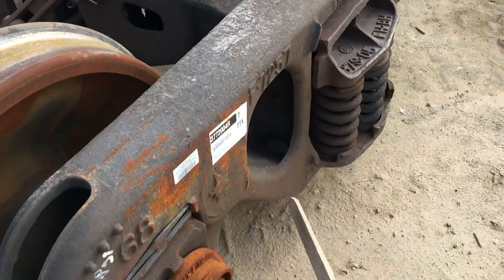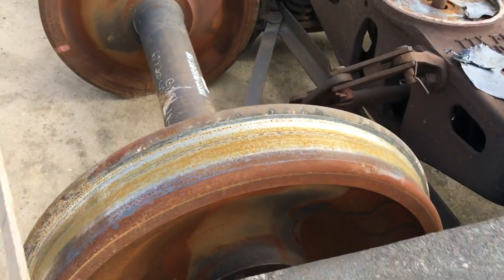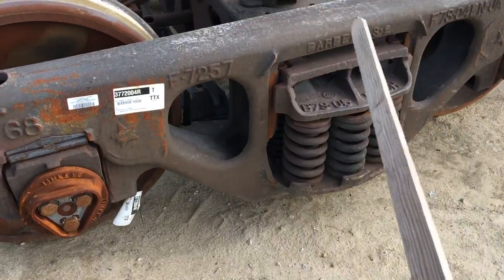You can see some of these side frames that we get still have their stickers on them, which means they're fairly new. Same thing with this wheel set here — it still has some of the stickers from when it was applied.